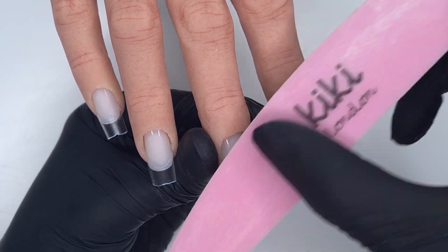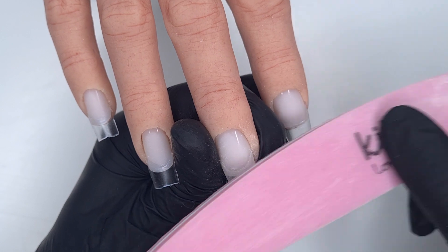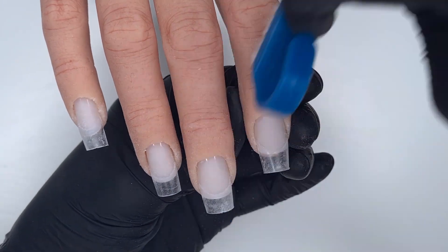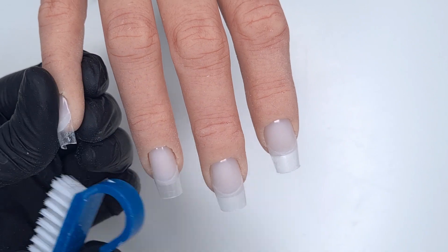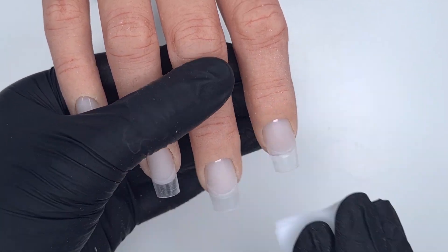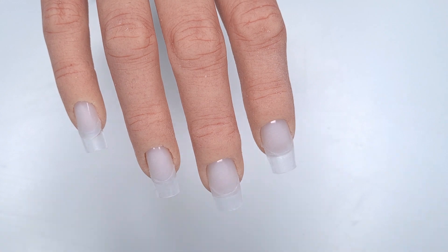I'm going to take my Kiki London buffer and just remove any shine that's on the tip — gel doesn't like to stick to a shiny surface so you want to remove any shine if you are working with tips. I did that to all of the nails and we now need to give them another clean and dehydrate. I'm going to run over them with a nail brush just to remove any of that dust, especially from underneath the nails. It's really important to remove any dust before you come in with any of your products. Then I'm going to take one of the alcohol pads to clean off any remaining dust and dehydrate the natural nail plate.